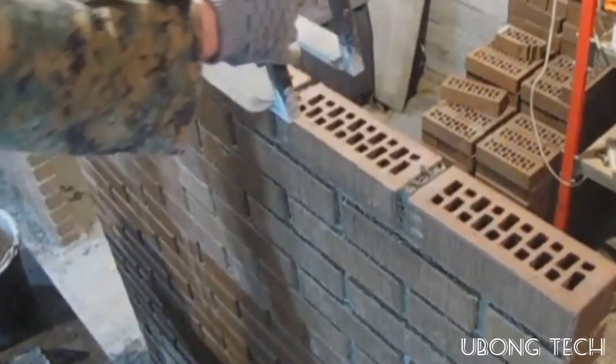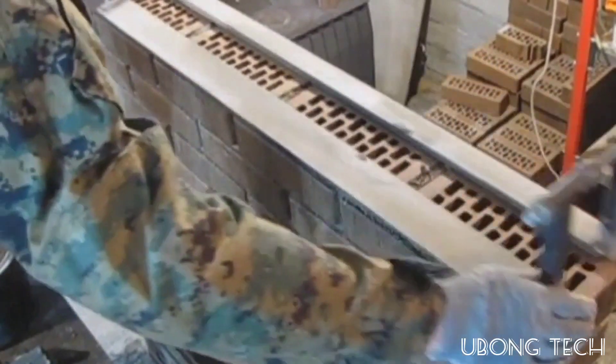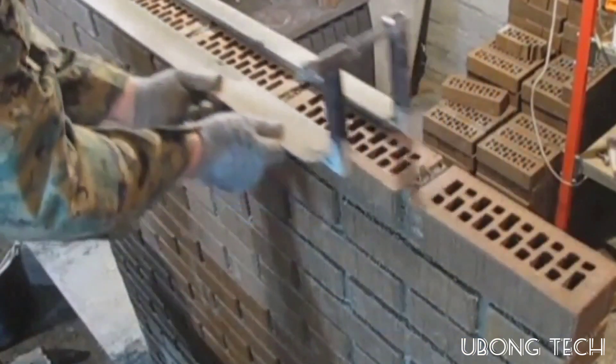This device is installed on the brick row where the bricks are laid. Mortar is applied in the space between the edges of the frame, then the master only needs to distribute it with a trowel level with the frame. In just a few seconds, a perfectly flat and thick layer of about 0.4 inches is made.